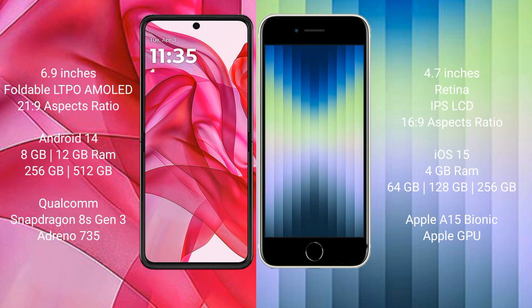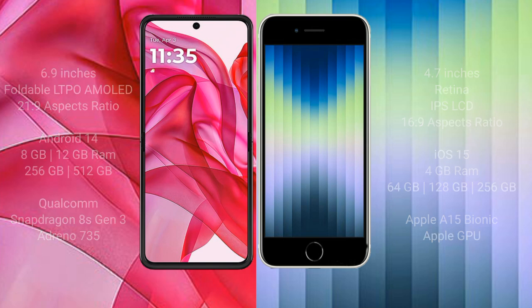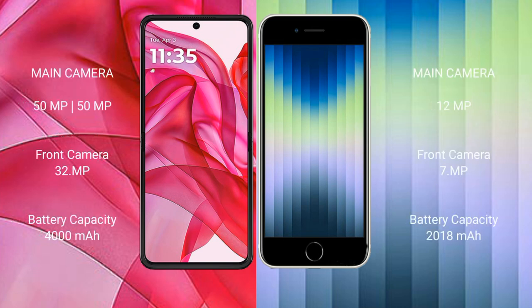The Motorola Reserve 50 Ultra comes with 8GB or 12GB RAM and 256GB or 512GB internal storage, powered by a Qualcomm Snapdragon 8s Gen 3 processor with an 8GP 735 GPU. The iPhone AC comes with 4GB RAM and 64GB, 128GB, or 256GB internal storage, with an Apple A15 Bionic processor and Apple's own GPU.